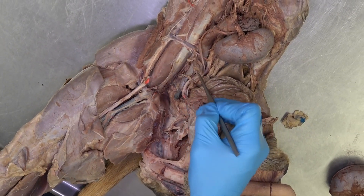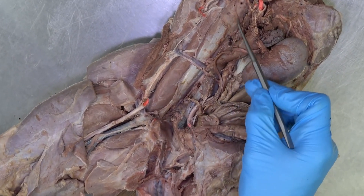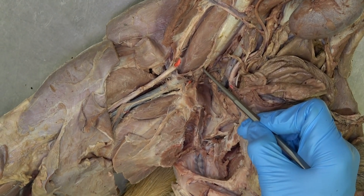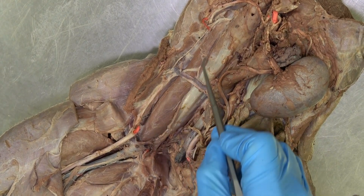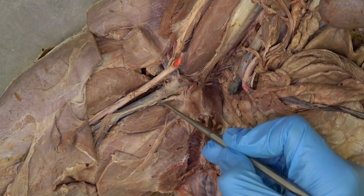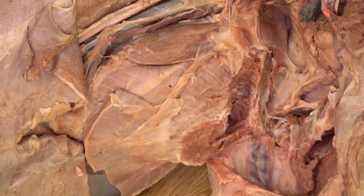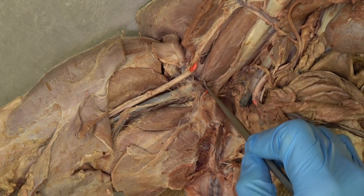The last few muscles we're going to look at can best be visualized within the abdominal or pelvic cavity. This muscle with a shiny tendon is the psoas minor, attaching on the cranial aspect of the pelvis. Just lateral to that is the larger psoas major muscle. The psoas major fuses with the iliacus muscle and attaches down onto the lesser trochanter of the femur, just cranial to the pectineus. You're also welcome to call the combined structure the iliopsoas muscle.